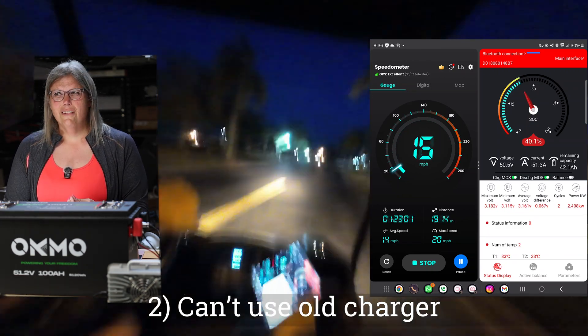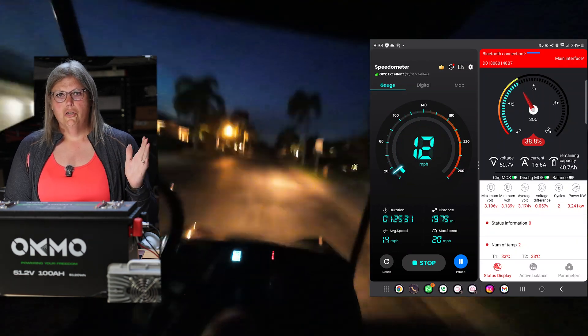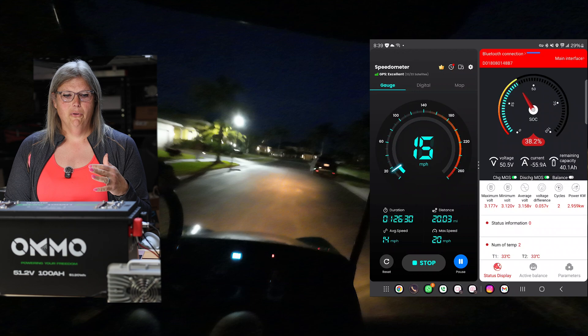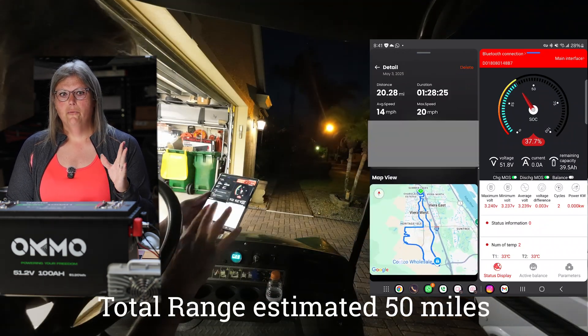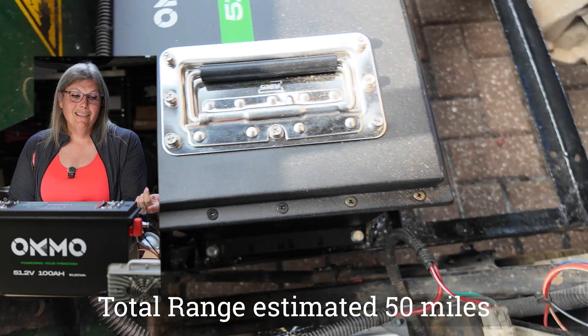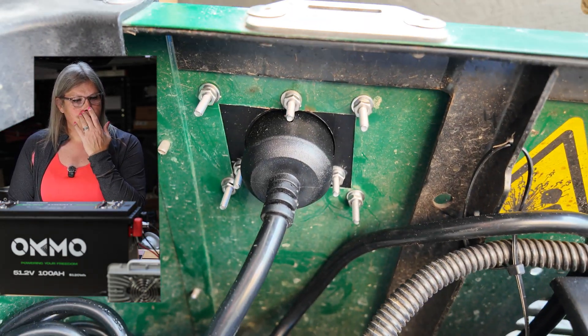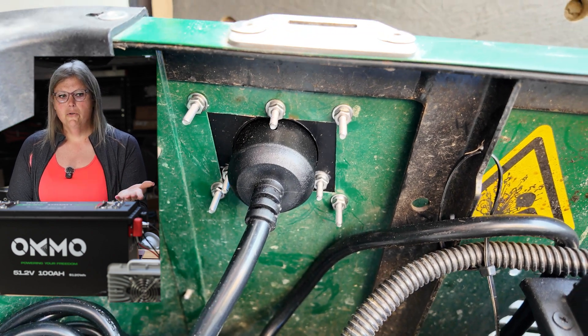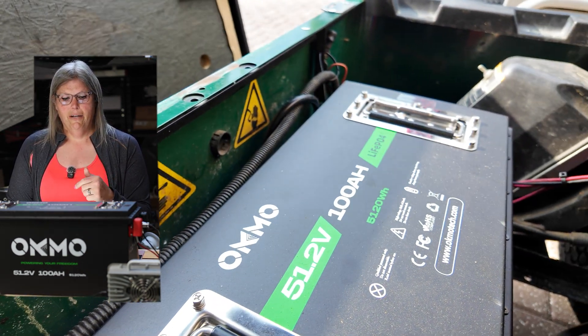Part of the cons is you're going to have to upgrade your charger. The old magnetic charger you can get from Amazon — even up to 200 bucks — lead acid chargers don't work for lithium batteries. You have to have a lithium charger. But the nice thing is you're shedding so much weight that you can put this charger on board and it's not really going to make any difference. At 22 amps it's still going to charge your battery pretty fast.